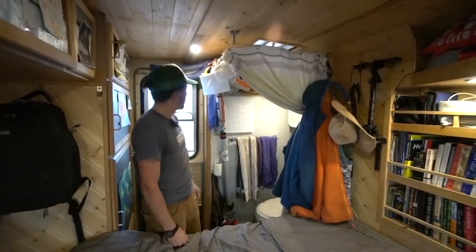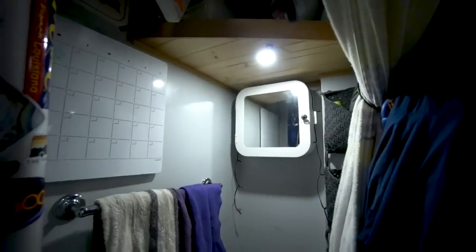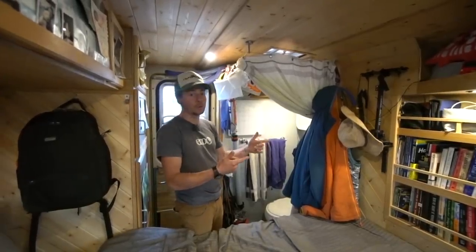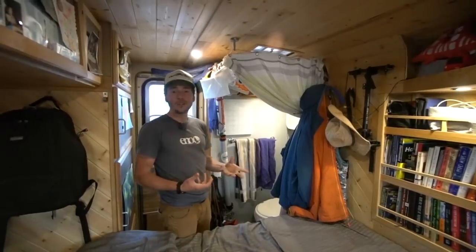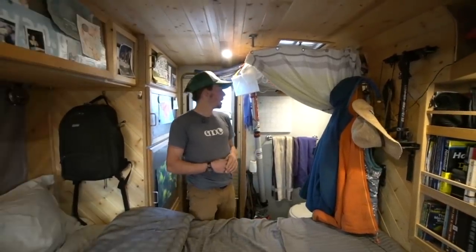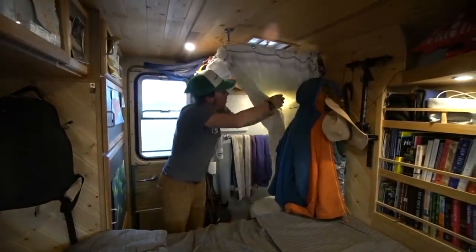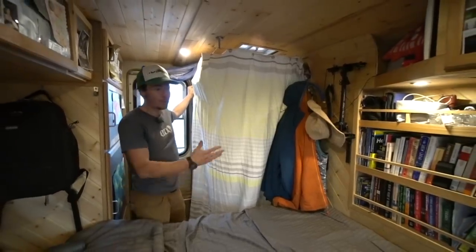The bathroom used to be a wet bath - there was a wall and door where you'd stand or sit on the toilet and shower. We sacrificed that in favor of fitting the queen size bed in. Now we have an outdoor shower. As far as not having rigid walls on the bathroom, that's something you get used to. Living with someone in a small space, privacy has a different definition. Even though we removed the hard walls, we did install a shower curtain so you can still have a little privacy if one person is in bed and the other needs to use the restroom.